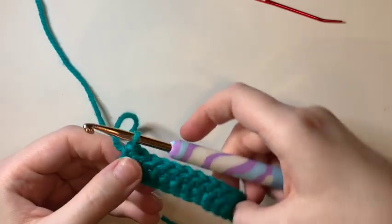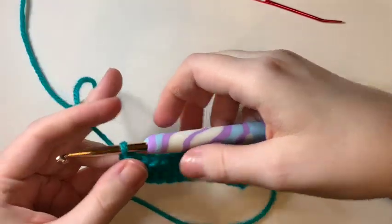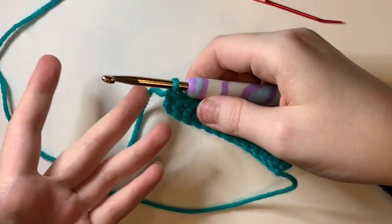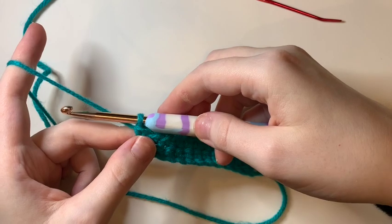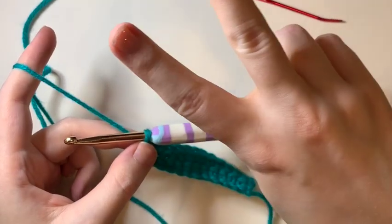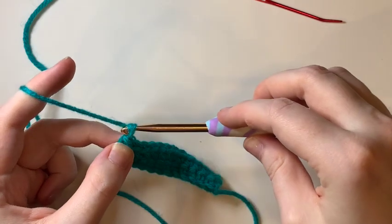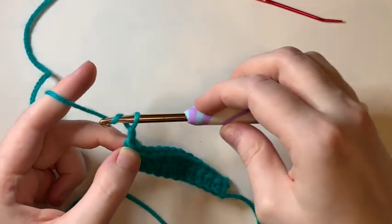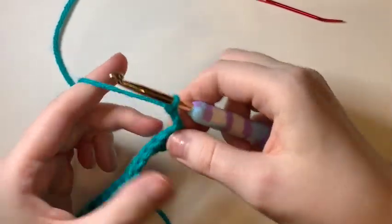If you remember from our last lesson we made these single crochets. So how do we go from the next row? We make a turning chain. A turning chain for a half double is two chains instead of one. So we're going to wrap and go through twice — we're just going to make a chain. We already learned how to make a chain. And then we're going to turn.